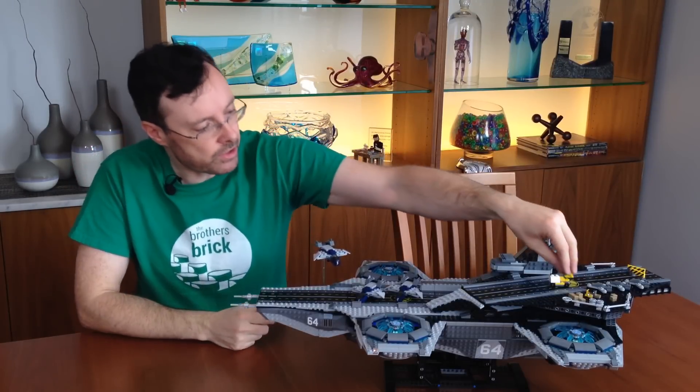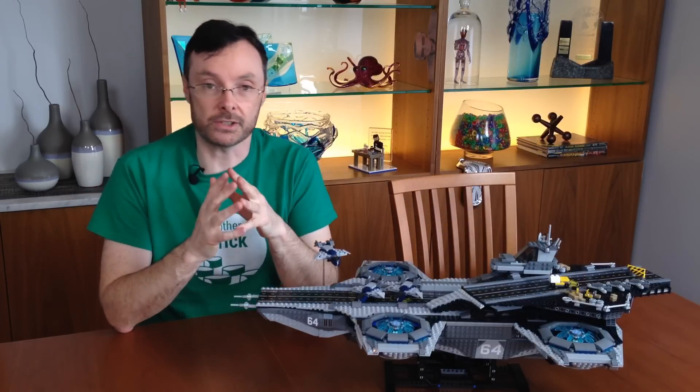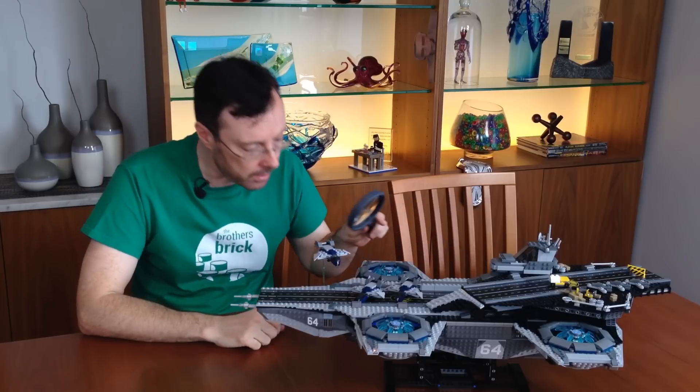But I think the Microscale feature that everybody's talking about with this set are, of course, the micro-figs. If I can actually find them.